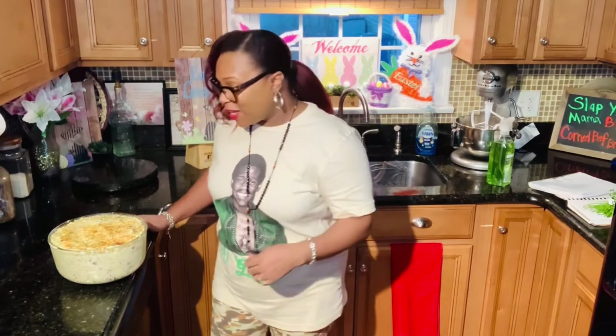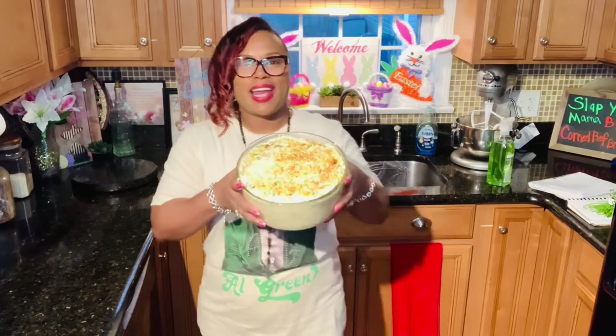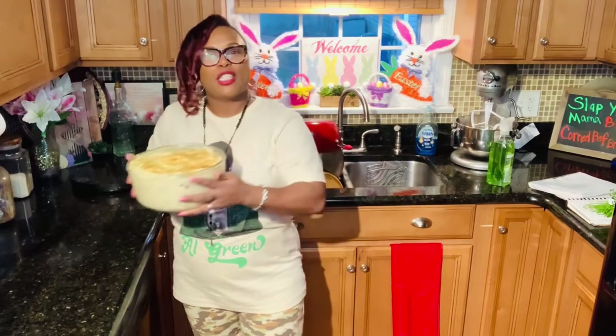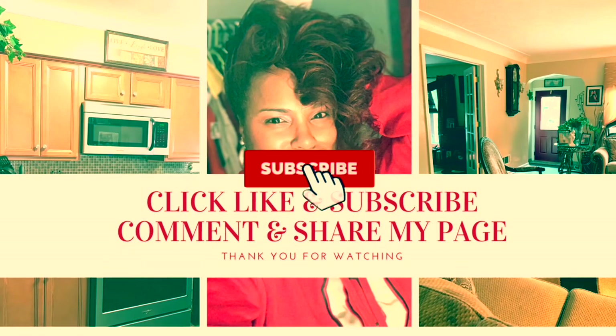Hey y'all, this concludes my delicious down home potato salad. Doesn't that look so yummy? This is perfect anytime — family get-togethers, cookouts — anytime you want some delicious down home potato salad, try my recipe. Don't forget to come back and join me every week. Stay blessed and stay kind. Bye!